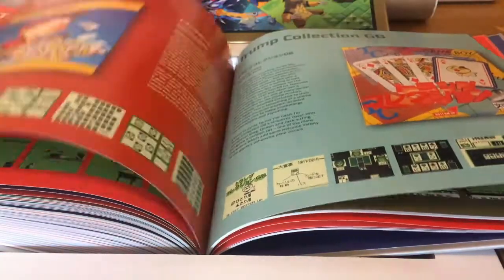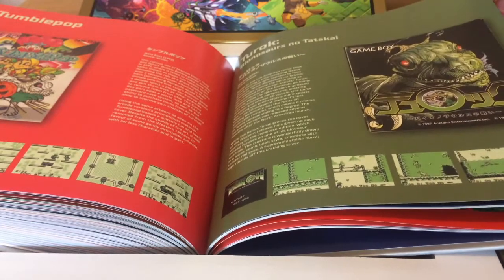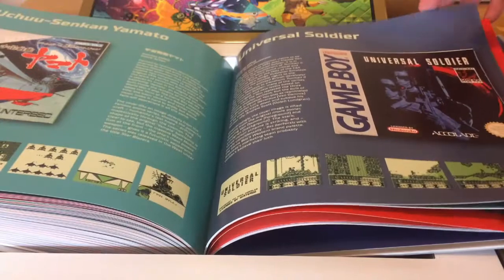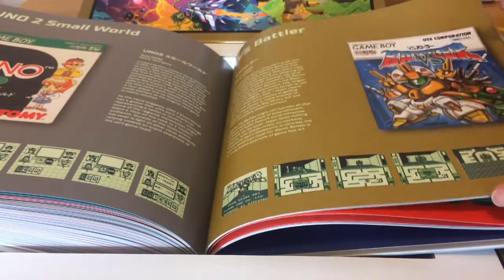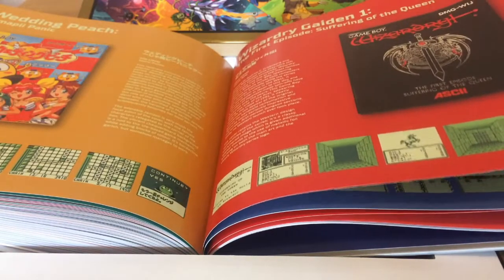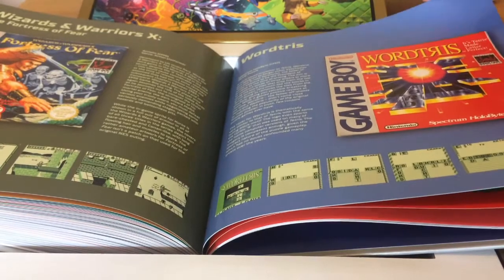Toy Story, True Lies, Tumble Pop — an interesting arcade game that plays a bit like Snow Brothers — Turok, Twinkle Tale, Universal Soldier which is a reskinned version of Turrican, Wave Race, Wario Land — Super Mario Land 3 — and of course Wario then had his own series of games. Wizardry Gaiden 1 — a spin-off from the Wizardry games that were very influential on Japanese RPGs. Wizards & Warriors X, Wordtris.